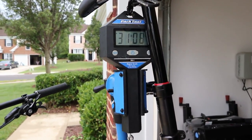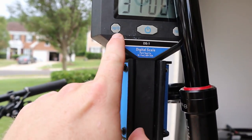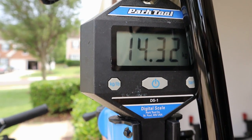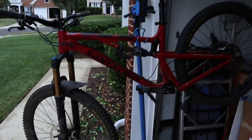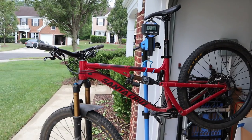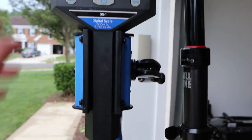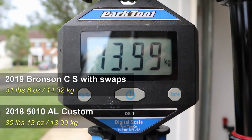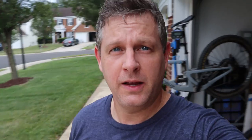This is not a stock S build frame, and I'll tell you about what I've actually changed on it in a bit. For those of you in the metric nations, it's about 14.32 kilograms. All right, let's put the 5010 up. So we have the 5010 up, and remember this is an aluminum Flair frame — we're at 30 pounds 13 ounces, 13.99 kilograms for the 5010.